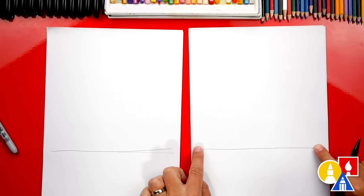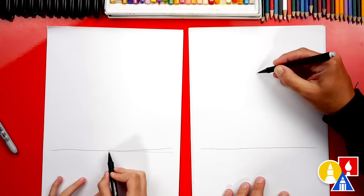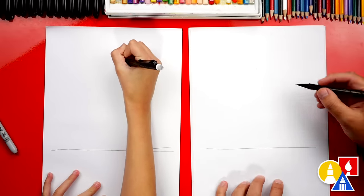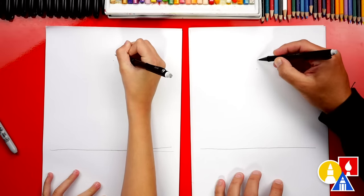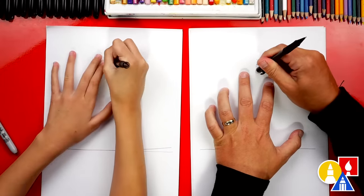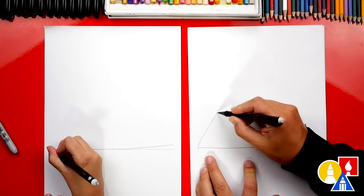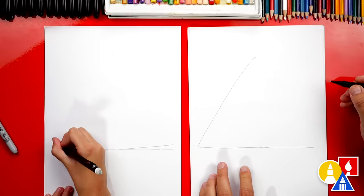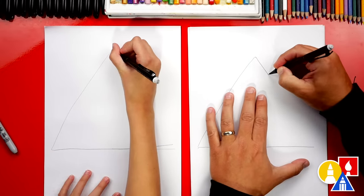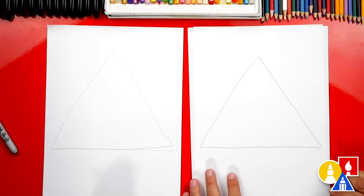Now let's split this line in half, maybe right about here, and we're going to go straight up. We can add a guide point right about there. I'm going to erase the other point so I know which one to draw to. Let's start on the left side down here, and we're going to draw a straight line that goes up to that guide point. Then we're going to draw a guideline coming down and connecting to the line over here. We've got our triangle shape.